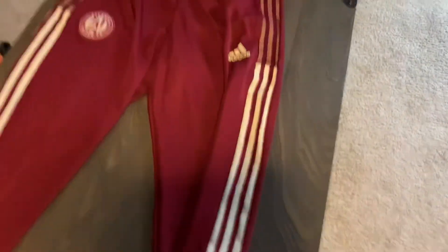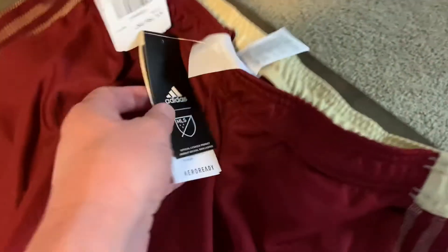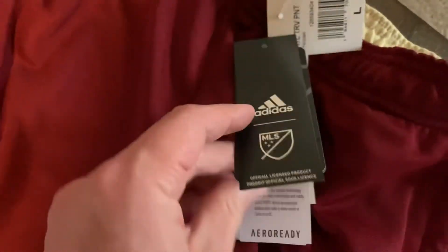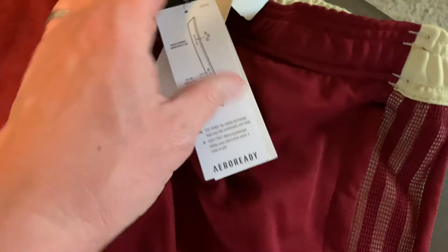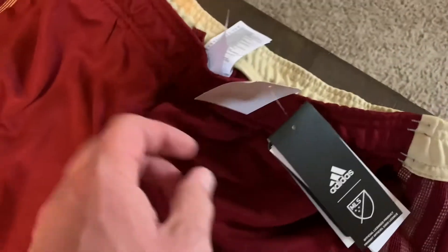Missing anything else? The Adidas logo is going to be there, kind of screen printed on. Tags. These were about 50 bucks, I think, and my coupon code did work on it, so it ended up only being like 40-something — about 50 with tax and shipping.